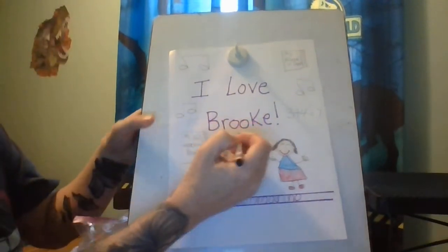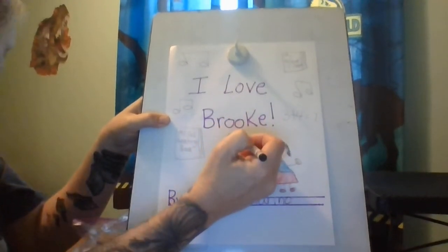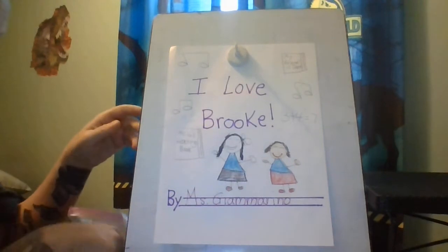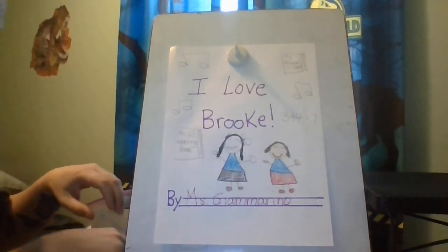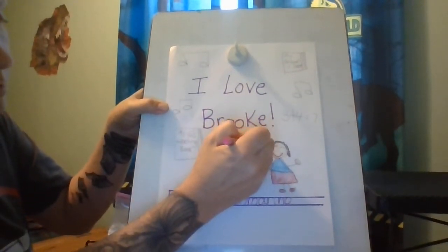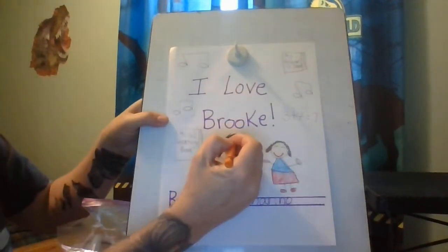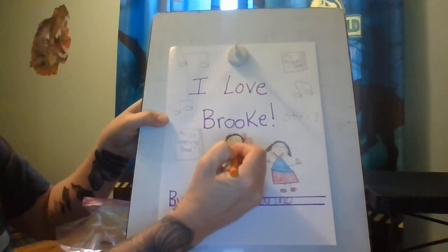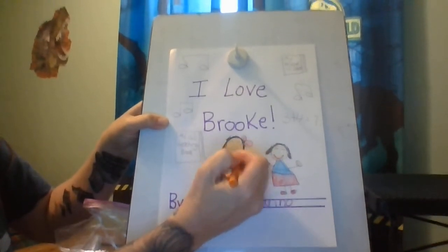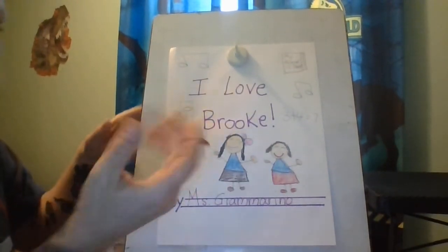I'm going to start coloring Ms. Chrisman's pretty long hair — she has very long hair. I'm going to give Ms. Chrisman a nice big pink bow for her hair. Then I'll color in her face and give her a nice big smile.